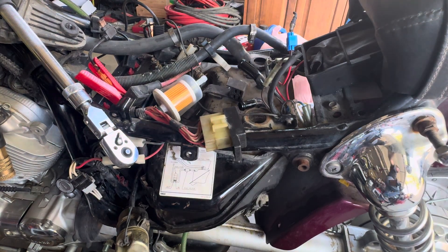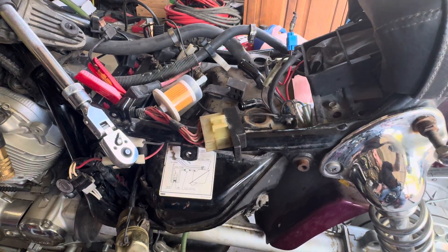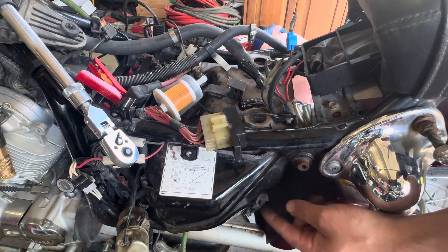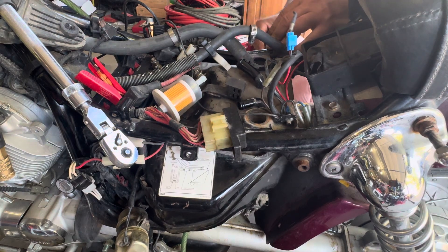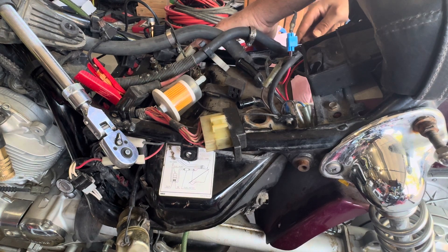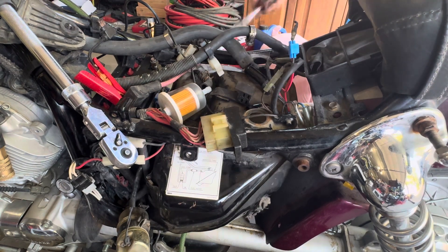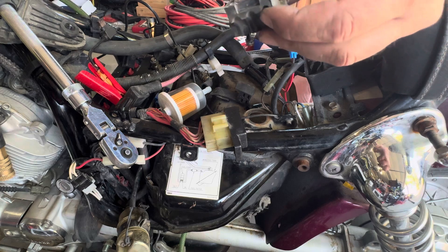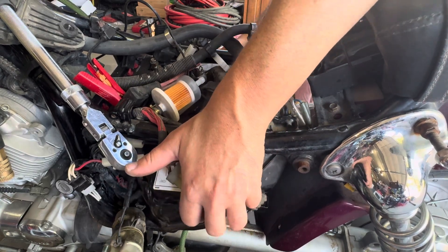I'm going to put a spacer on this side — on the right side of the bike. There's a spacer like this on the other side of the tank. This rubber spacer needs to come off — you just bend this tab back to get it off. I think you just need that little bit of space to get the tank out.